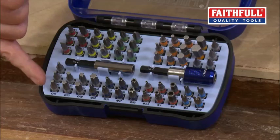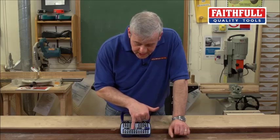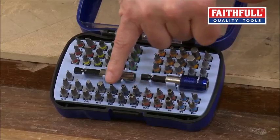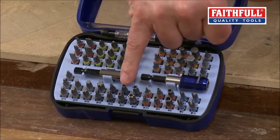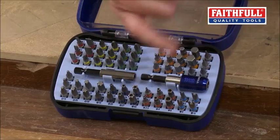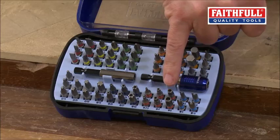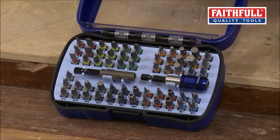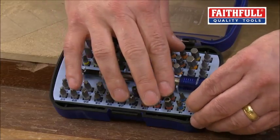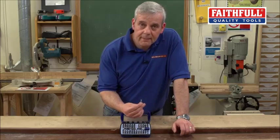Come down and you've got your standard torx or star heads, and then what a lot of products have — and again, if you're a service engineer or anyone like that — you'll be coming across these. These are called tamper-proof torx. They're the same as the standard torx but there's a recess because there's a pin that comes out. You've also got tamper-proof hex, and then there are very specialist ones at the end here which are like a slotted screwdriver but with a raised pin in the middle.